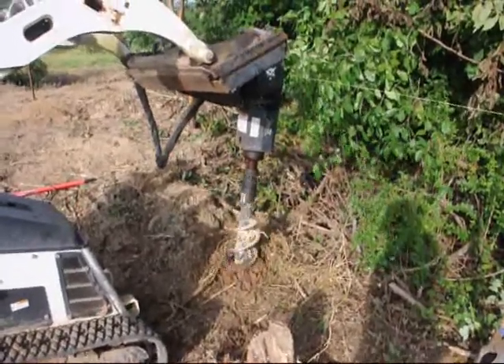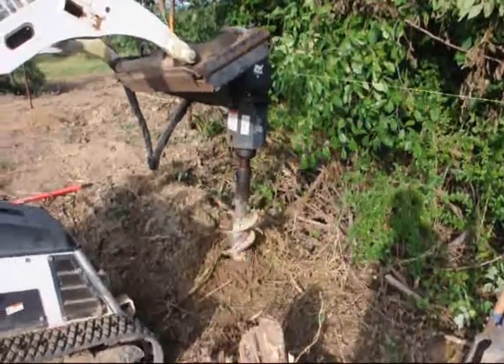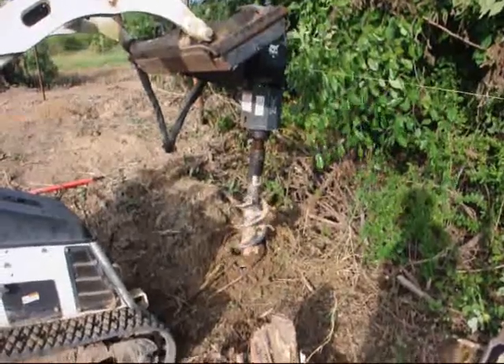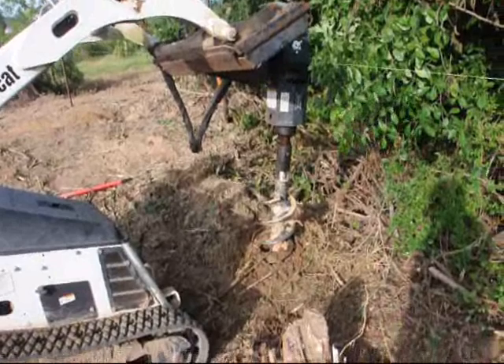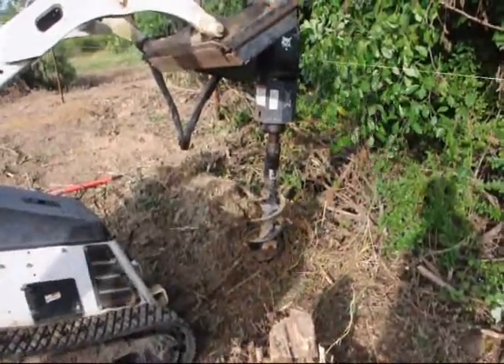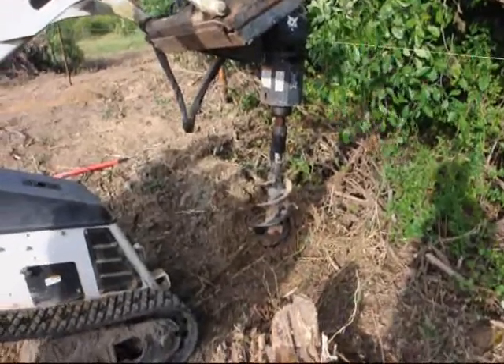As you can see now, the auger is starting to get through the roots and the rocks and actually going into the hole. What we'll do is stop the auger and pull it out, slowly lifting it out of the ground, so we can bring all the dirt out of the hole at the same time.